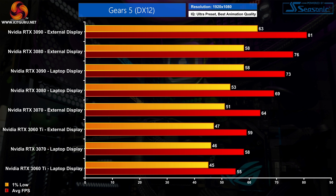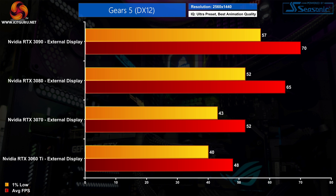Moving on to Gears 5. We're starting to see a clear trend that GPUs are typically around 10% faster when using an external monitor compared to the Blade 15's own screen — perfectly illustrated by the RTX 3070 which delivered 64 FPS on our external monitor compared to 58 FPS using the laptop display. The RTX 3090 averaged 81 FPS, putting it 7% ahead of the RTX 3080, while the 3080 is 19% faster than the RTX 3070 — getting closer to desktop scaling than the other games tested so far.